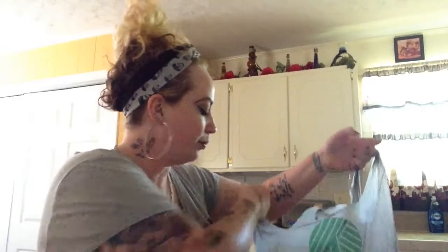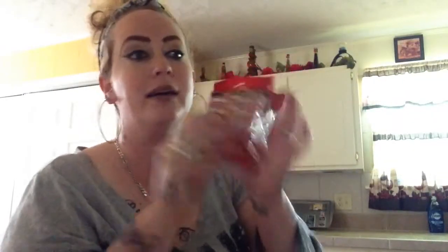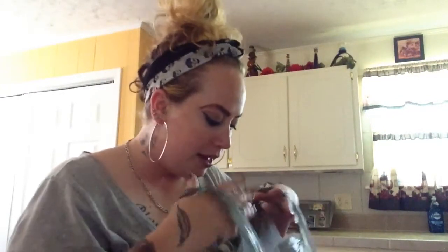On to the second trip — I picked up some Big Red gum. I've already gone through this package. I love cinnamon gum; I've always liked cinnamon candies and everything.